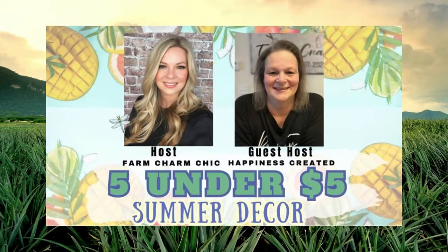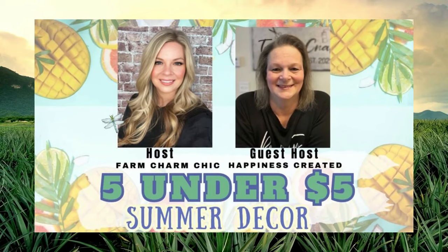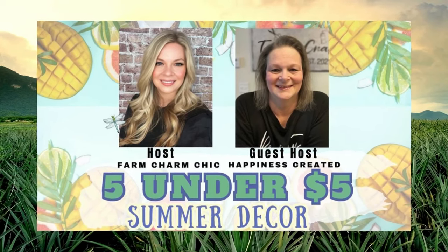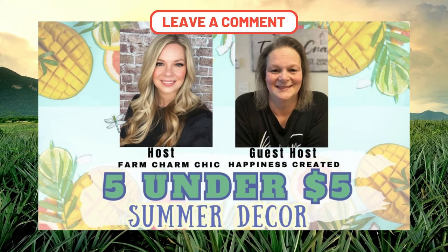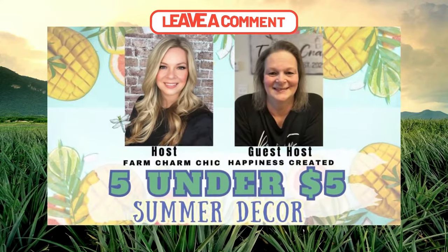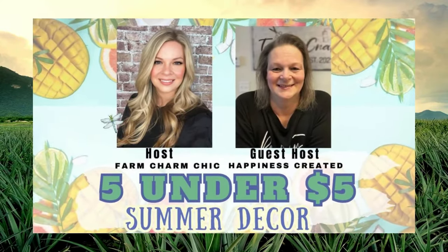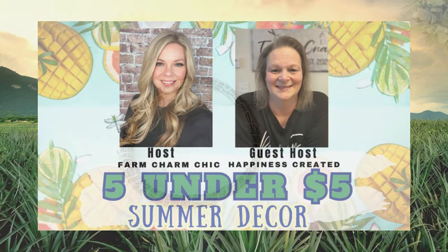I thought it would be fun to be a part of this collaboration again — it's five DIYs under five dollars. The playlist will be listed down below, so you'll want to check out each video. Please comment on my video as well as theirs and let them know you're there. I want to thank Farm Charm Chic for hosting and having Happiness Created as the guest host.